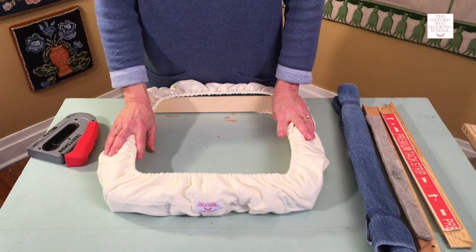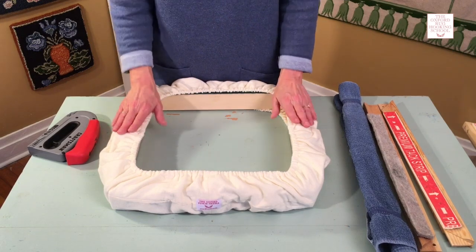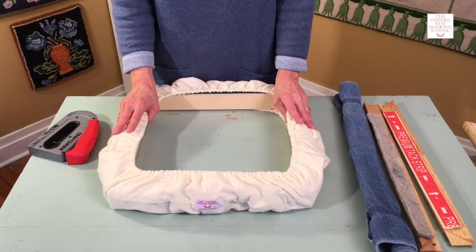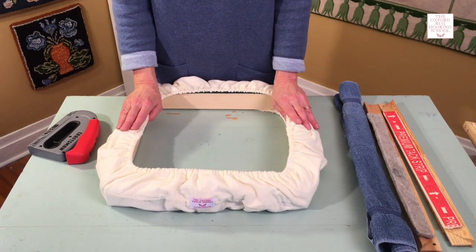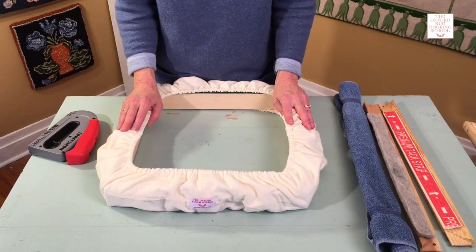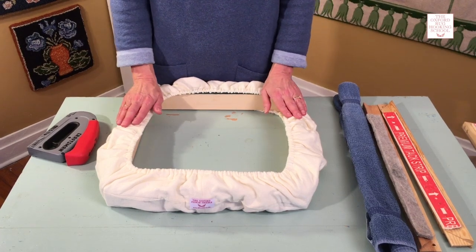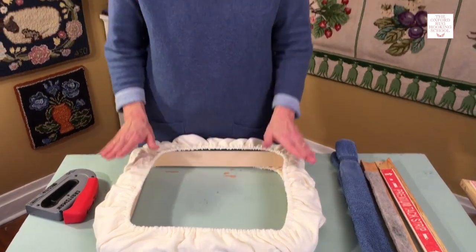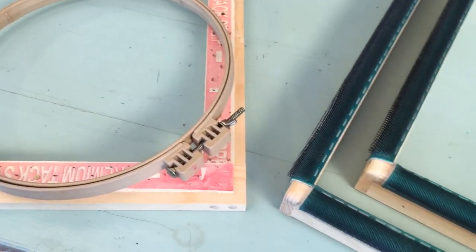So when you go to work, your hands are protected. The thing I love about this frame is it's much faster to stretch your backing onto it than the others, and it's much easier to get your backing tight. The con is it is more expensive. I always recommend to my students: before you spend money on a more expensive frame, start with a more affordable frame to make sure you really love it, and then if you do, you can invest in a gripper strip frame.